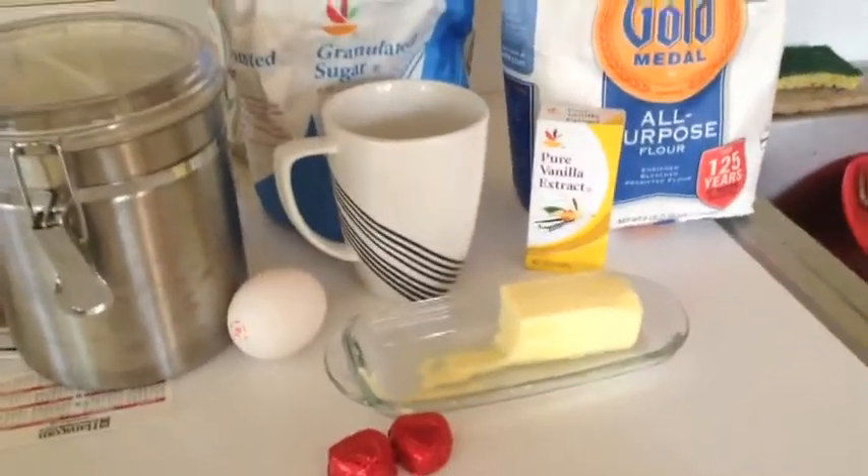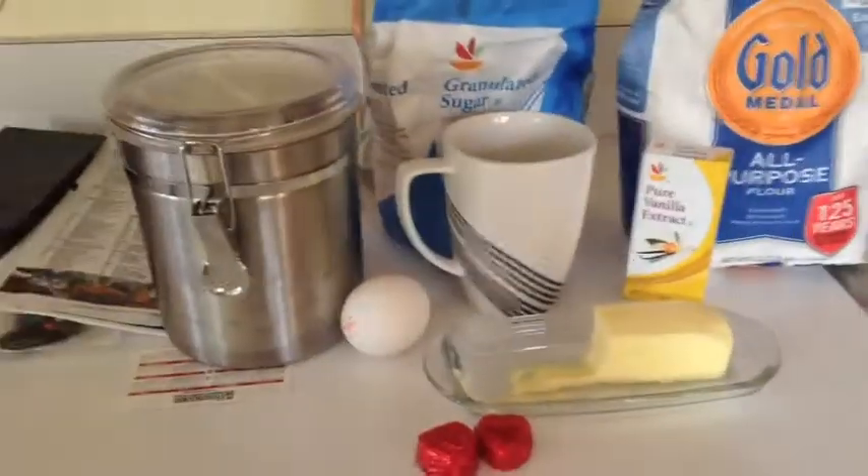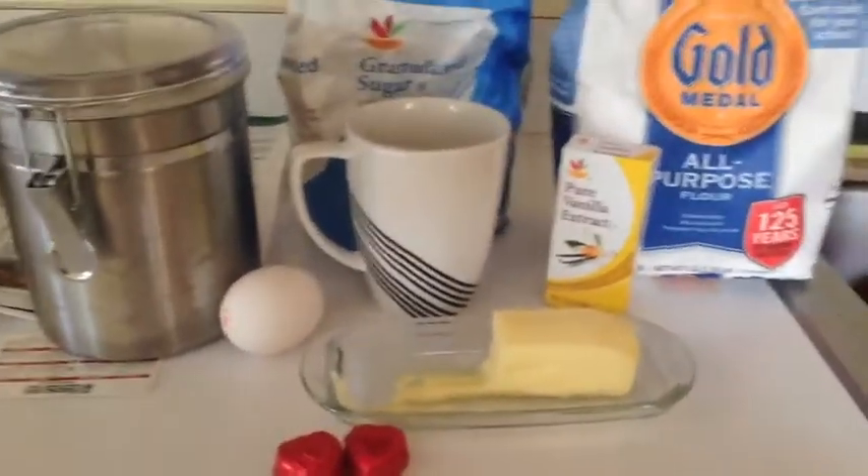Hello everyone! Welcome back to another Baking Girls video. For this video, we are going to be making cookies in a mug. This video was inspired by Todd's Kitchen.